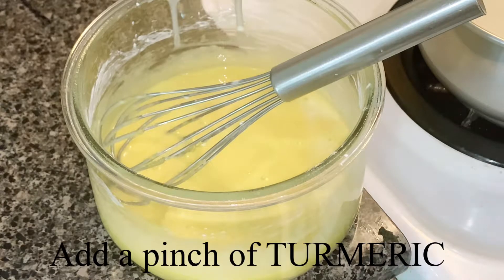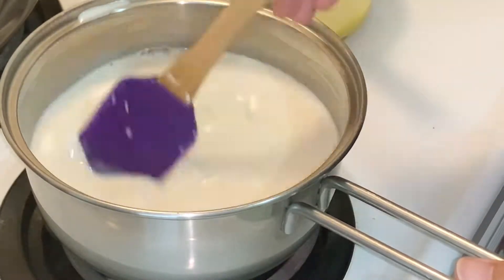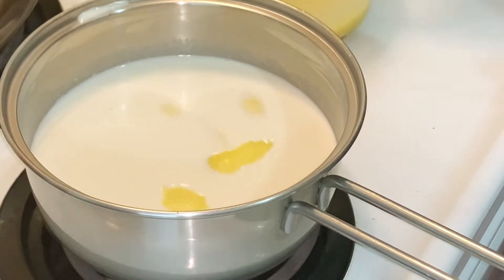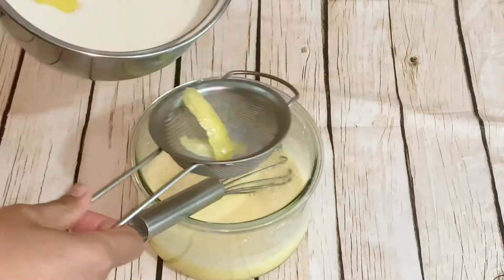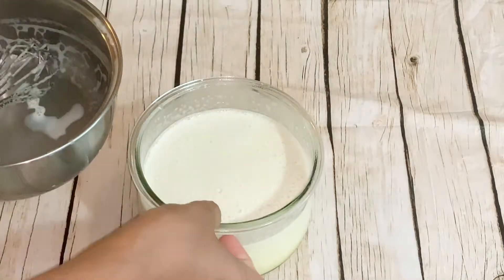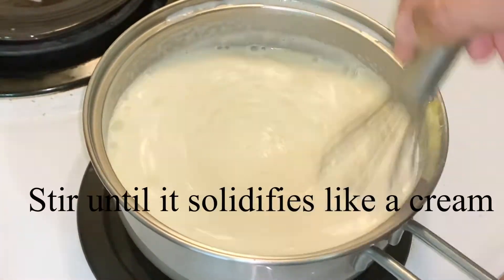Now I'm adding turmeric because I want a more yellowish color — I'm using turmeric instead of food coloring, so it's healthier. You won't taste the turmeric, so don't worry about it. The milk is hot now, so we're going to add it into the eggs gradually — first add a little bit to bring up the temperature, then pour in all the milk.